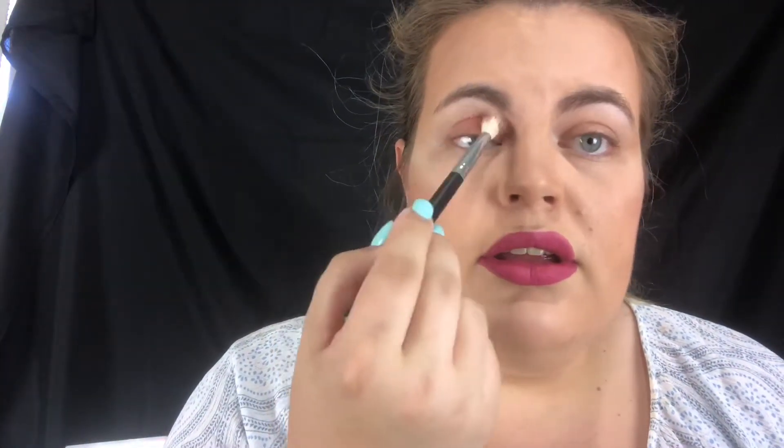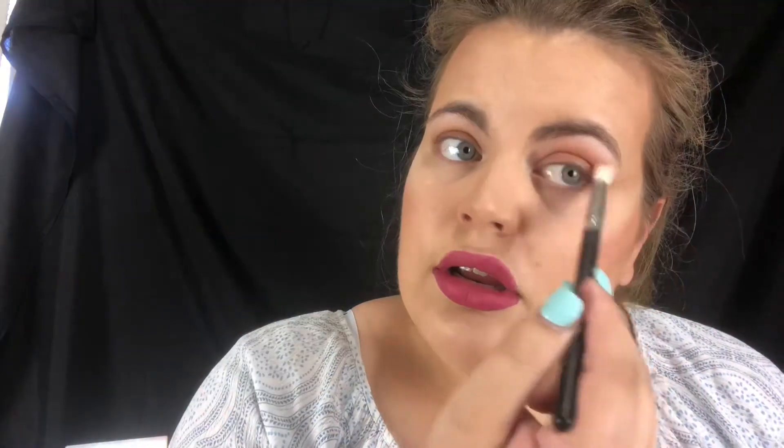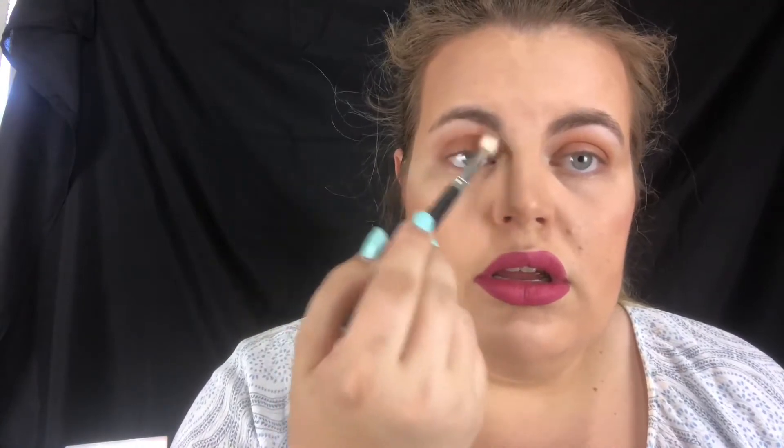I'm going to go in with this color 'clove' right here and just do my transition shade. Then I'm going in with 'red rock' right in that crease area. With the brush I used clove on, I'm just going to blend it out and blend it down.